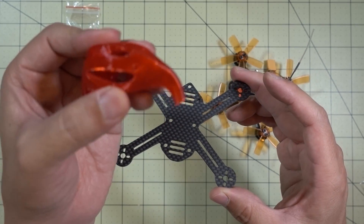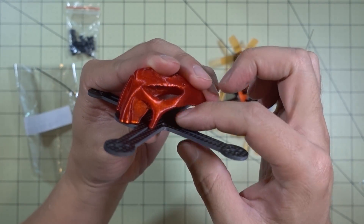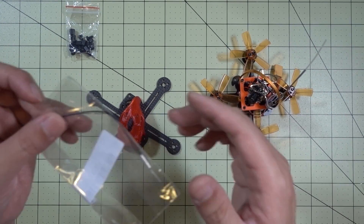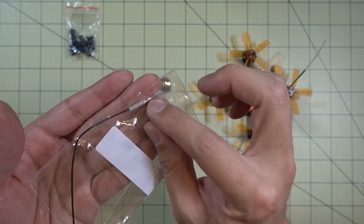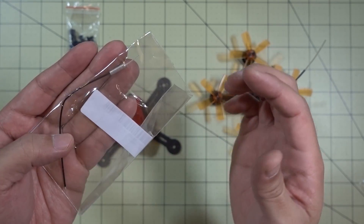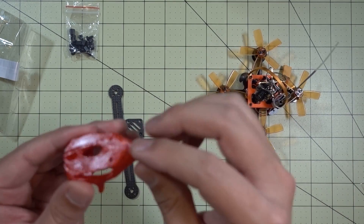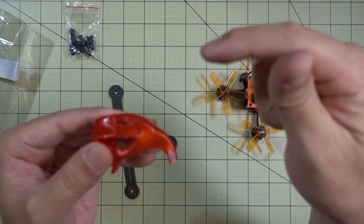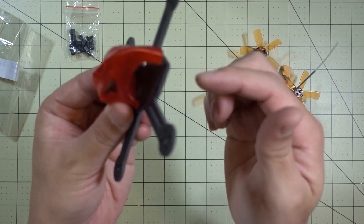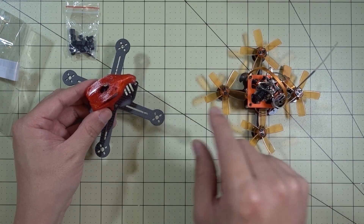The frame comes with a TPU canopy or pod, which is nice and will give good protection to the electronics and camera. I'm going to have to convert the circular polarized antenna to a linear whip antenna, which is included — a nice little added bonus. When you convert from circular to linear, you typically want to get that antenna far away from the top of the quad, so the carbon plate isn't blocking your video signal when flying away from yourself.